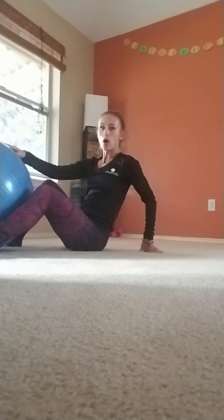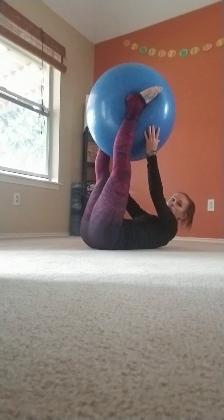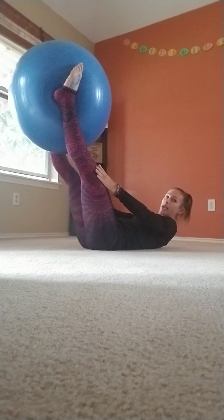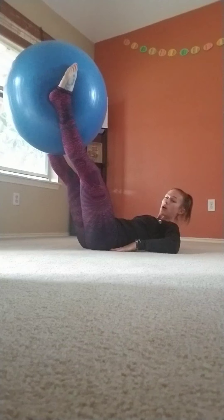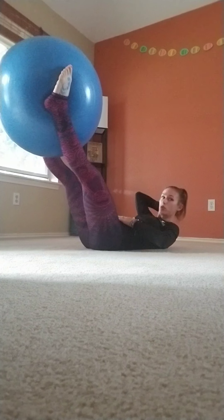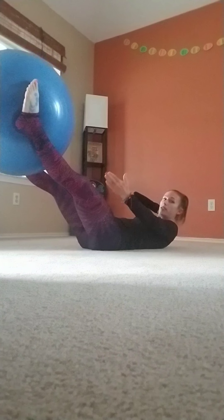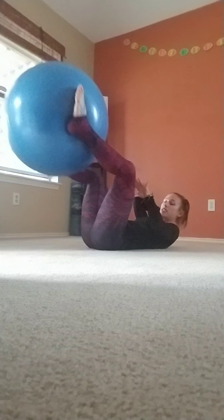We're going to start with the Pilates 100, a classic Pilates exercise. Come down onto a mat, towel, or just onto your floor. If you're using a stability ball, give it a nice tight squeeze between those legs and lower it down as much as you're able while making sure your low back stays on the mat. Head, neck, and shoulders are elevated — like you're holding a little lemon between your chin and your chest. Lower the ball or the legs to where you feel you can, and you can have the knees bend if needed.